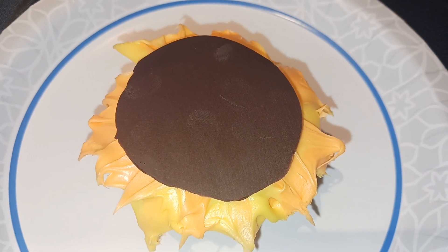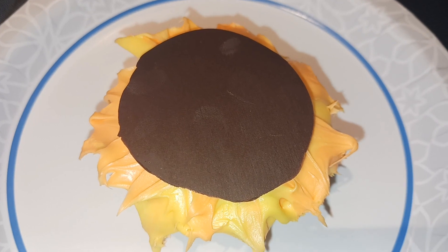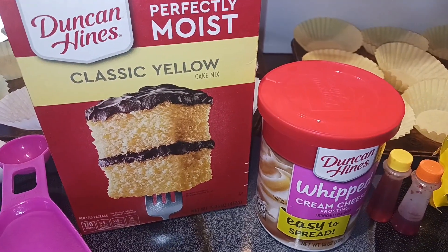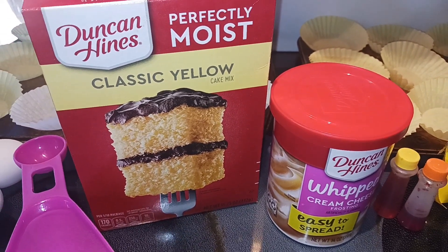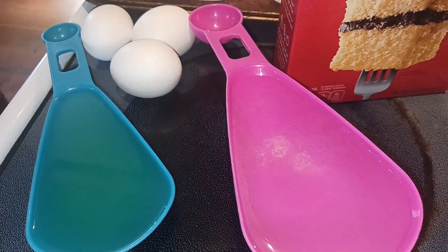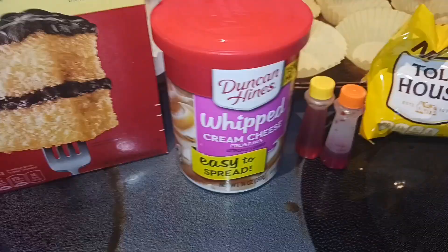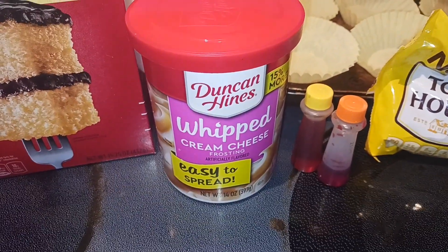Hey everyone, Not Free Mama here! Today I'm gonna show you how to make solar eclipse cupcakes. Let's start off with our ingredients. First you need some kind of cake mix — I'm using yellow, but if you prefer chocolate that is fine — and then everything on the back of the box to make it. I have half a cup of vegetable oil, one cup of water, and three eggs.